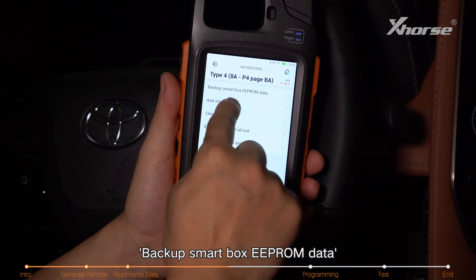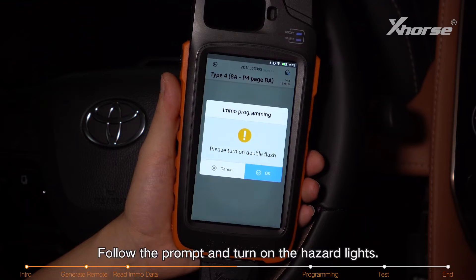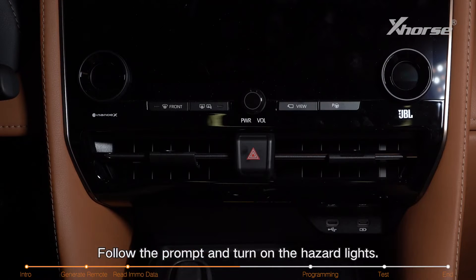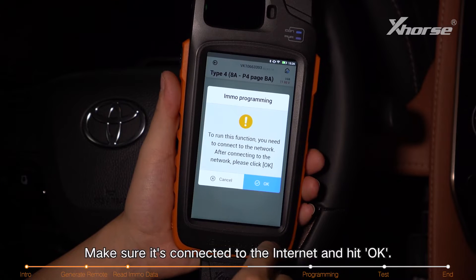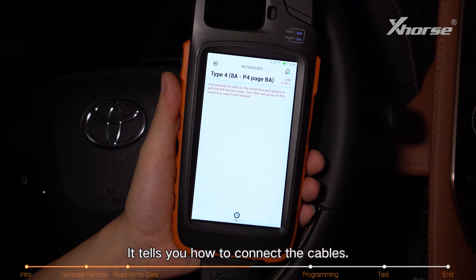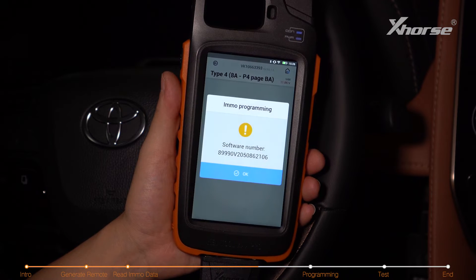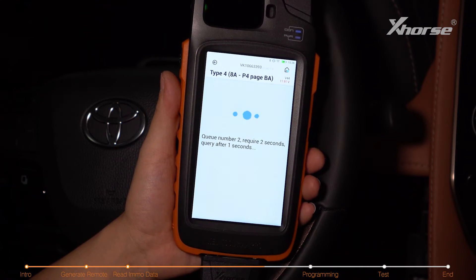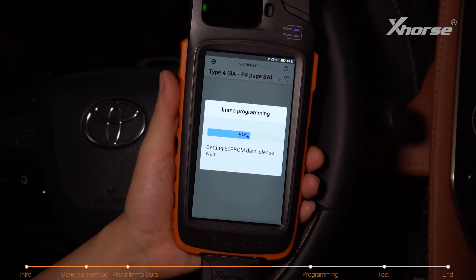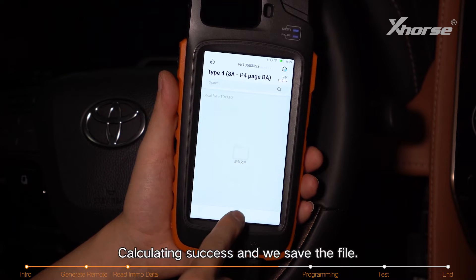Backup smart box EPROM data. For 30-pin cable reading, follow the prompt and turn on the hazard lights. Make sure it's connected to the internet and hit OK. It tells you how to connect the cables — go ahead and hit OK. Waiting for the calculating. Calculating success — we save the file.